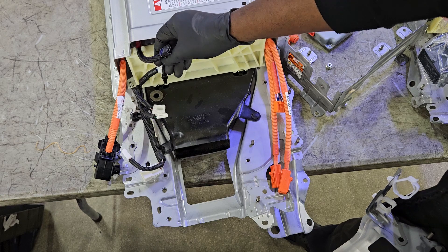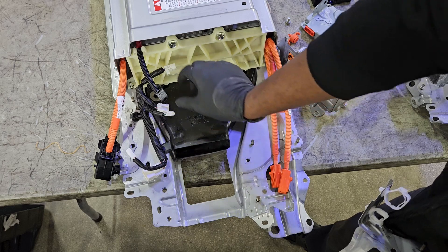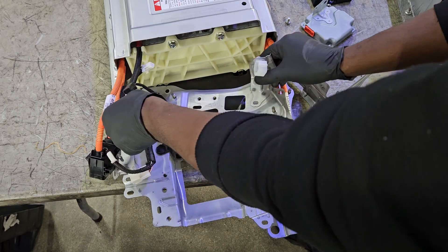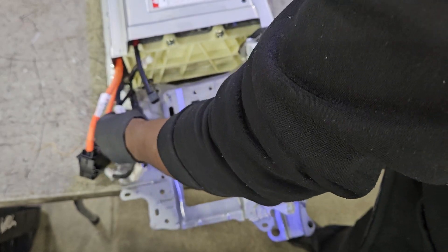This is the blower motor air sensor — it senses the volume of air that the blower motor is pushing out. It's crucial, and it's going to sit right on top of this plate right here. It's crucial that we assemble it back correctly so we don't set off any unwanted DTCs.